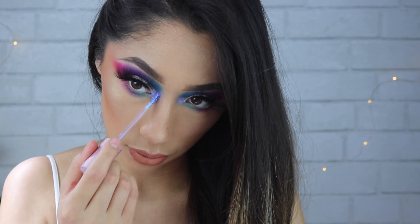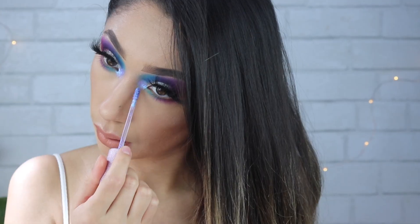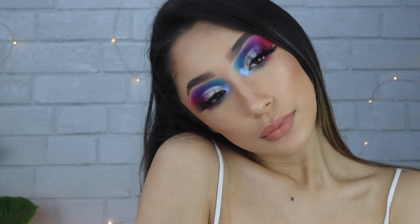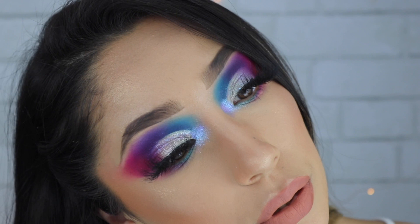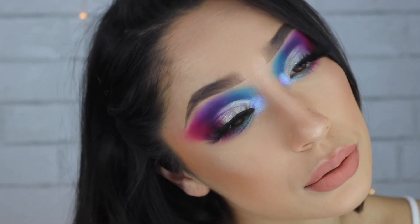Then I'm adding some more of that Lime Crime Diamond Crushers in the inner corner, and that's everything for this look. I hope you guys really enjoyed it — make sure to check me out on Instagram and I'll see you guys in my next video. Bye everyone!